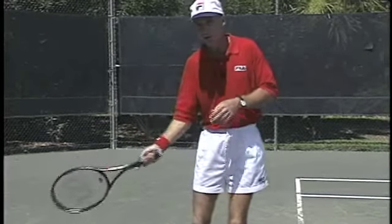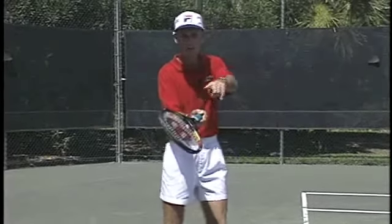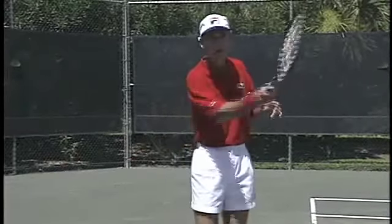You need that steady forearm, because if you're trying to roll over and you're not on time, the racket's like this, it goes long and then you're rolling. So keep the forearm steady, make sure that palm is down at the low point of the backswing.